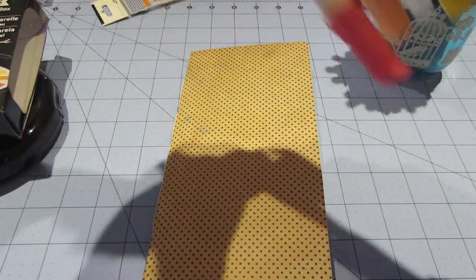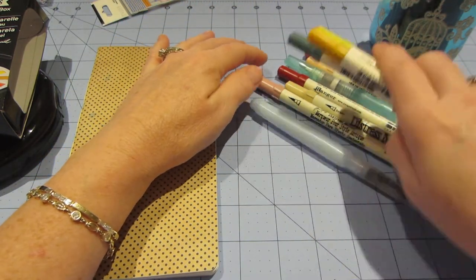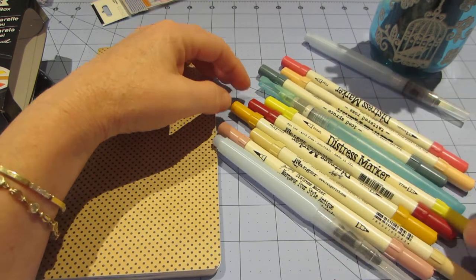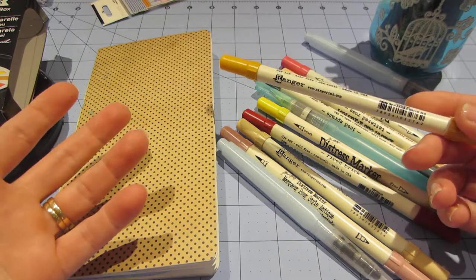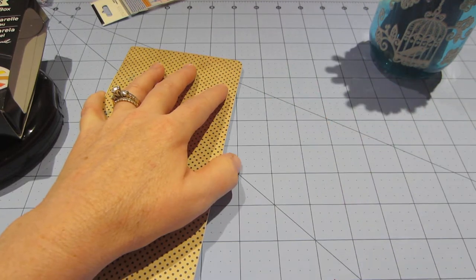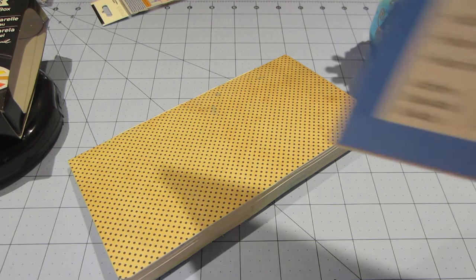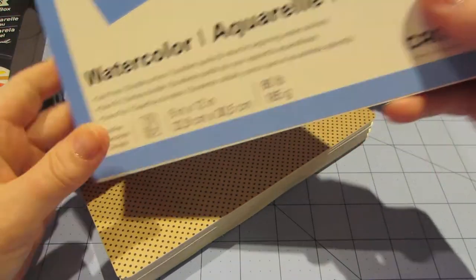There's plenty out there on watercoloring and I've been trying all the different variations. The latest one since my history with painting was with the distress markers — these are the Tim Holtz distress markers. They're water-based markers and you can watercolor with these because they react with water. So if I put it down on watercolor paper — I used a 90 pound cold press watercolor paper to make this book.